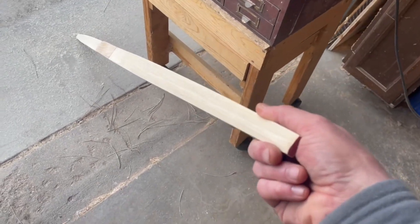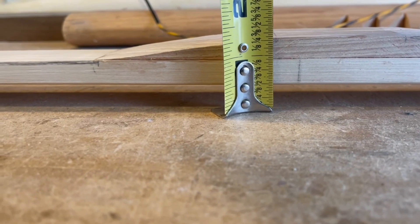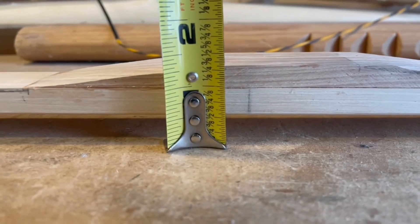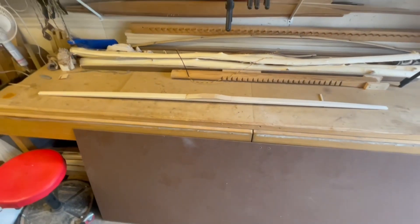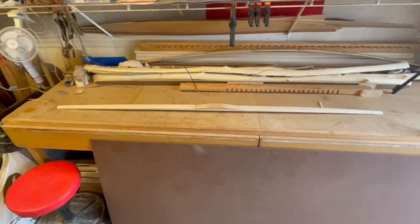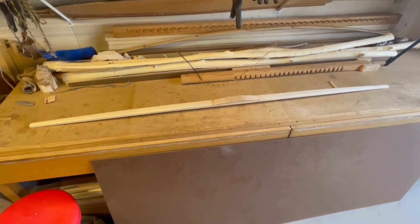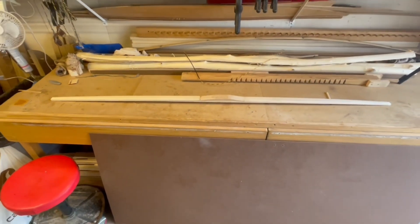All we're shooting for here is floor tiller — just get this bending somewhat evenly so we can move to hand tools and start doing some fine tillering. Let me set this down on the workbench and show you what we're dealing with in terms of setback on this stave. We're right at that half-inch mark. That's something we'll keep track of as we move along, to measure the strain and see what kind of set we're taking. If we start showing extreme string follow and setback, that's where we'll need to really address how to move forward.